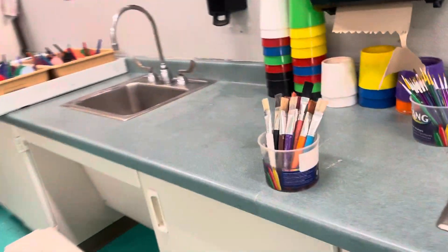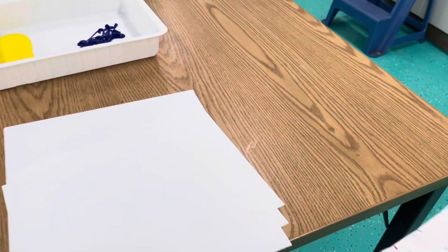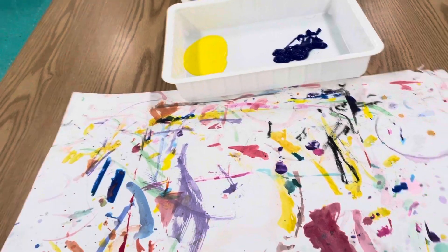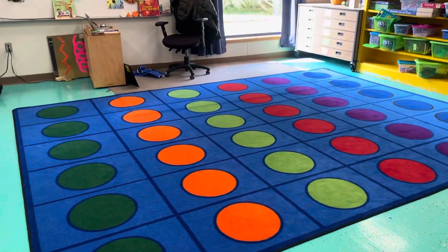Get yourself a large paintbrush, and then you are going to put your place mat on top of the papers that are at your space. You can put your paintbrush down like that, and then you can come walk back to your current spot.